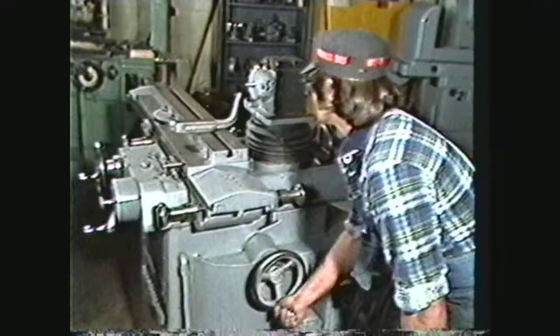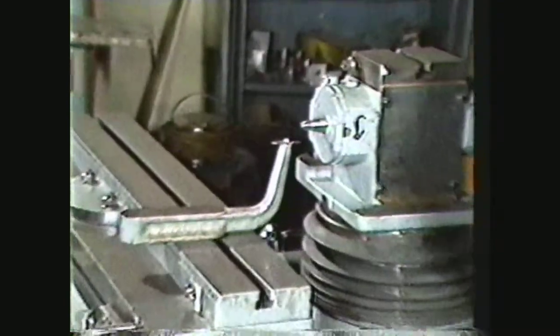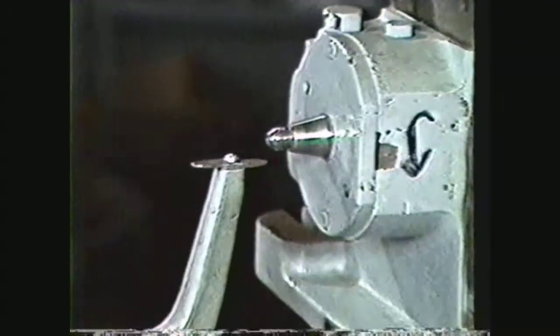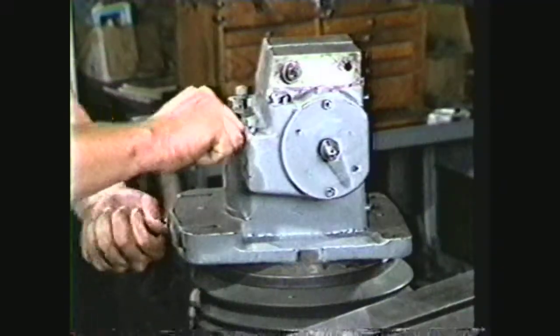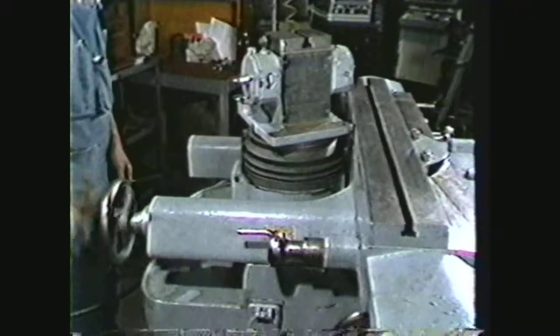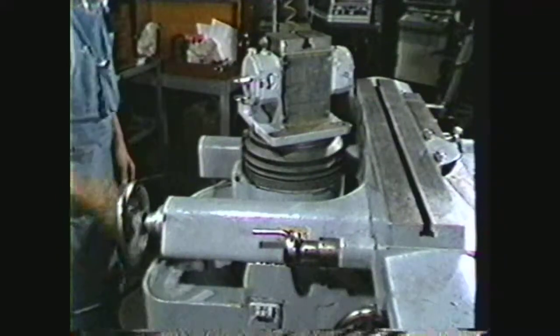The wheel head column can be raised or lowered by turning the vertical adjusting hand wheel. A centering gauge is used for aligning the table to the center of the wheel head spindle. The wheel head spindle can be swiveled by loosening the wheel head clamping screw. The table and saddle move to and from the grind wheel using the cross adjustment hand wheel.